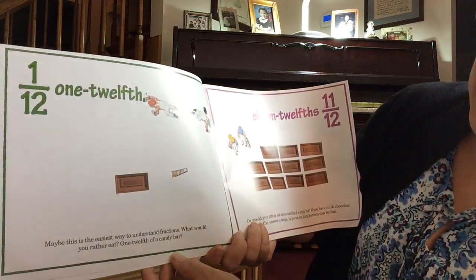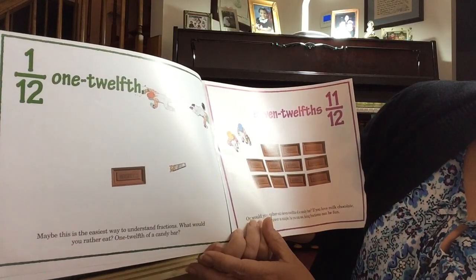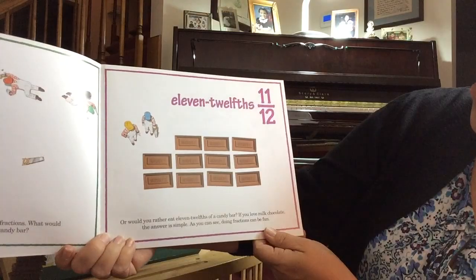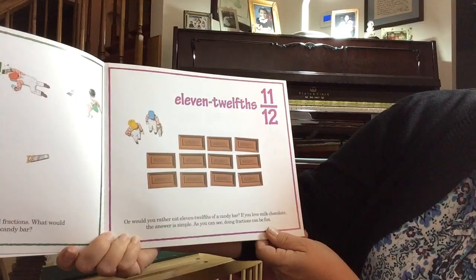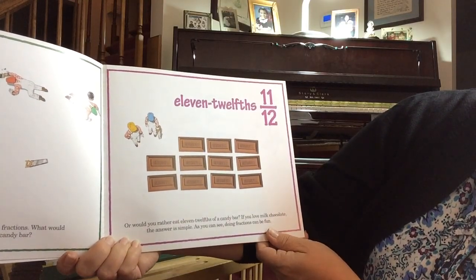Maybe this is the easiest way to understand fractions. What would you rather eat — one-twelfth of a candy bar? Or would you rather eat eleven-twelfths of a candy bar? If you love milk chocolate, the answer is simple. As you can see, doing fractions can be fun.